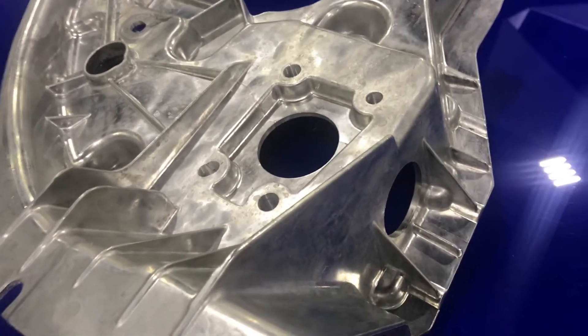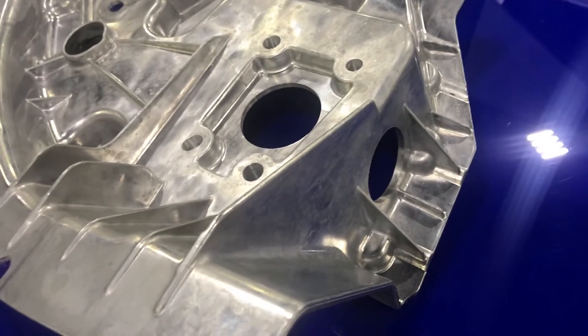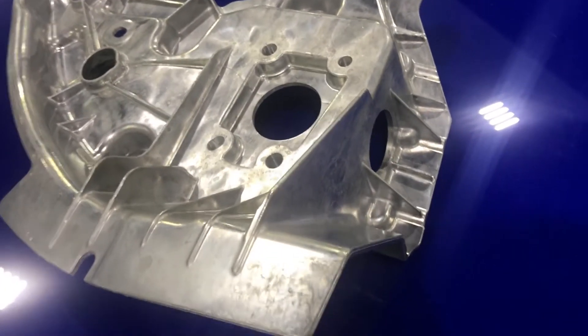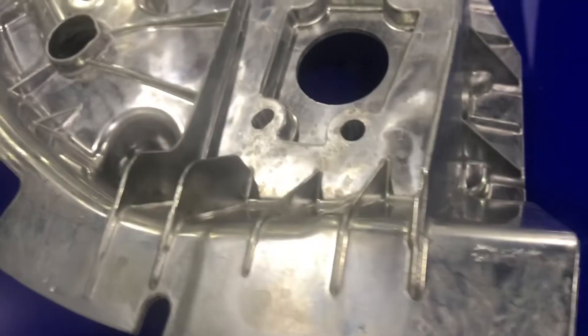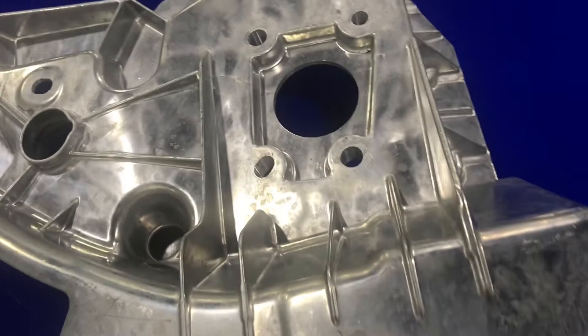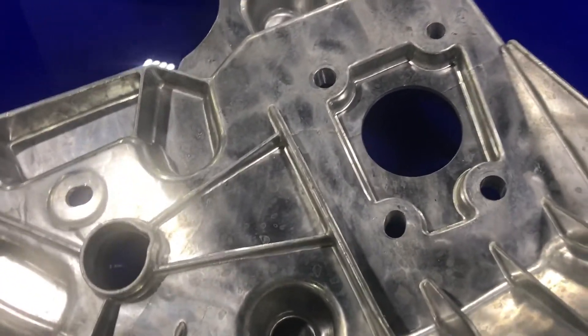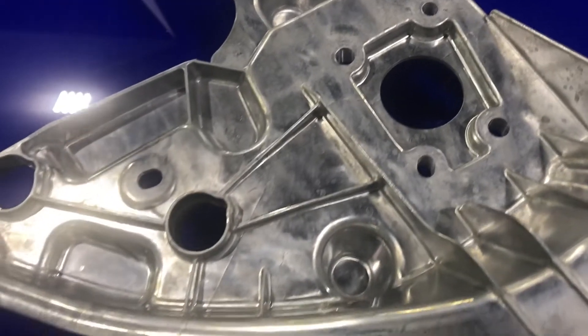The material is aluminum alloy 5S-F temper, and the process is a high-pressure vacuum die casting. The weight is 1.31 pounds. The dimensions are 14.5 inches by 6.4 inches by 15.4 inches.